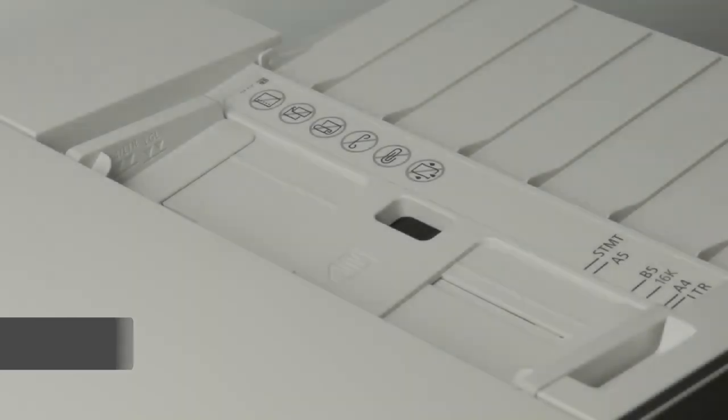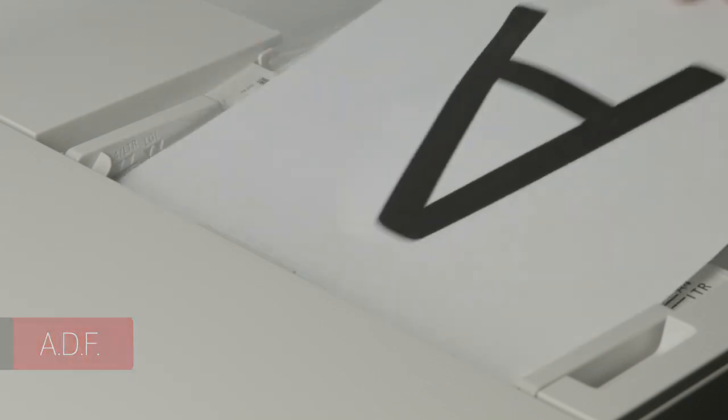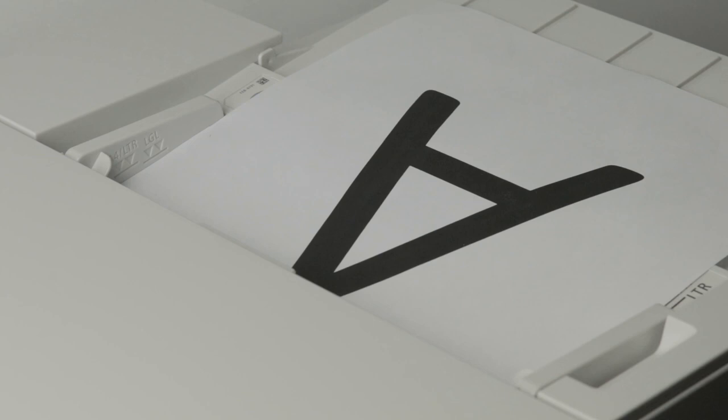If you're using a scanner with an automatic document feeder, you should load the paper into the ADF face up. You should hear a beep when the paper is loaded properly.